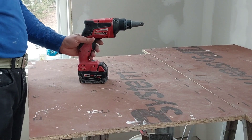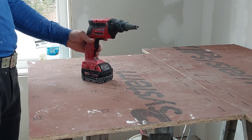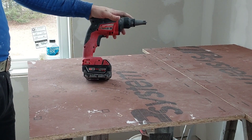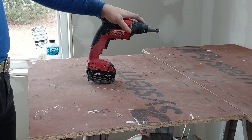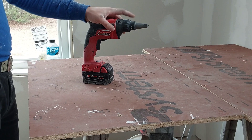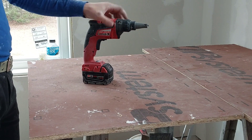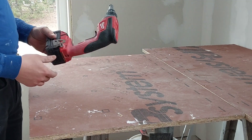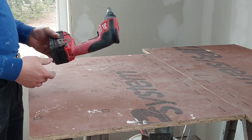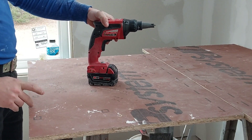We just finished the drywall on this house. We used these Milwaukee drills — got a couple of these — and they're very good drills with enough power. Everything I expected from this drill. One thing I want to note is that even though it's quite powerful and strong, it doesn't eat much battery. We were going through one battery a day on one drill, so one battery was enough the whole day.